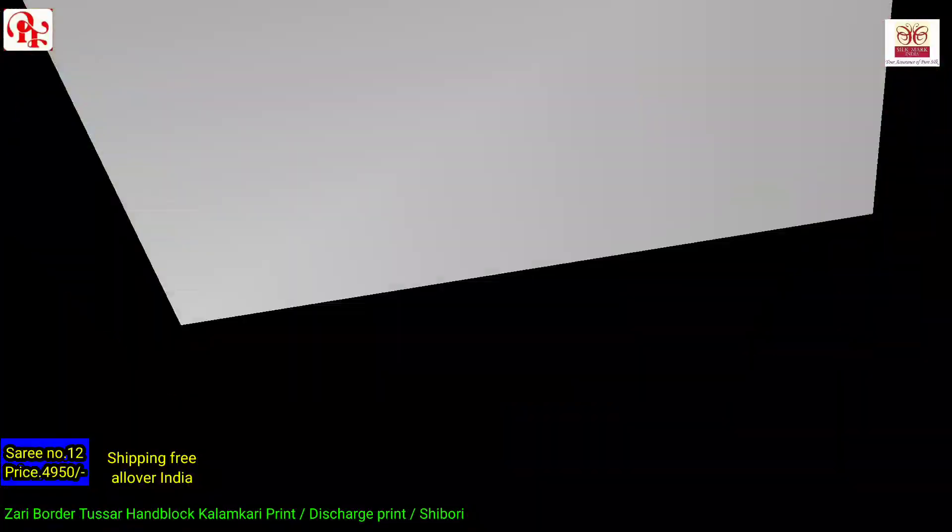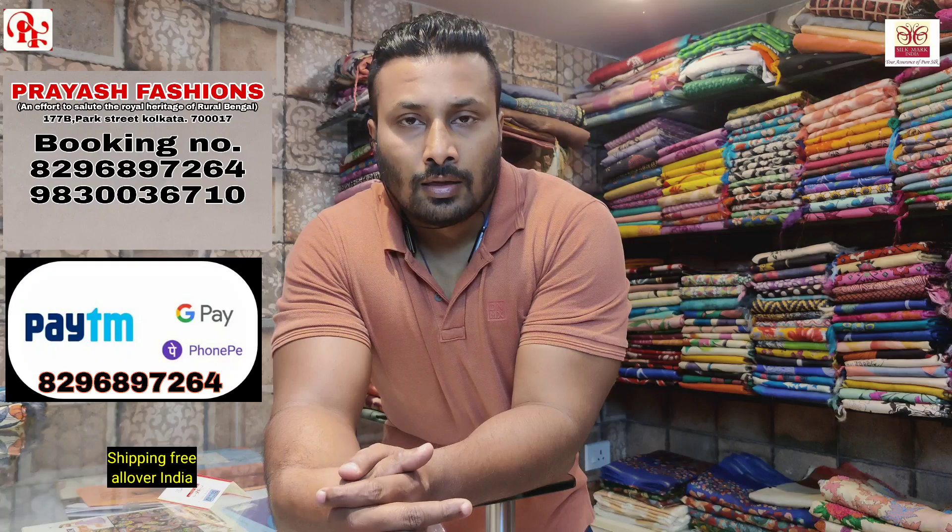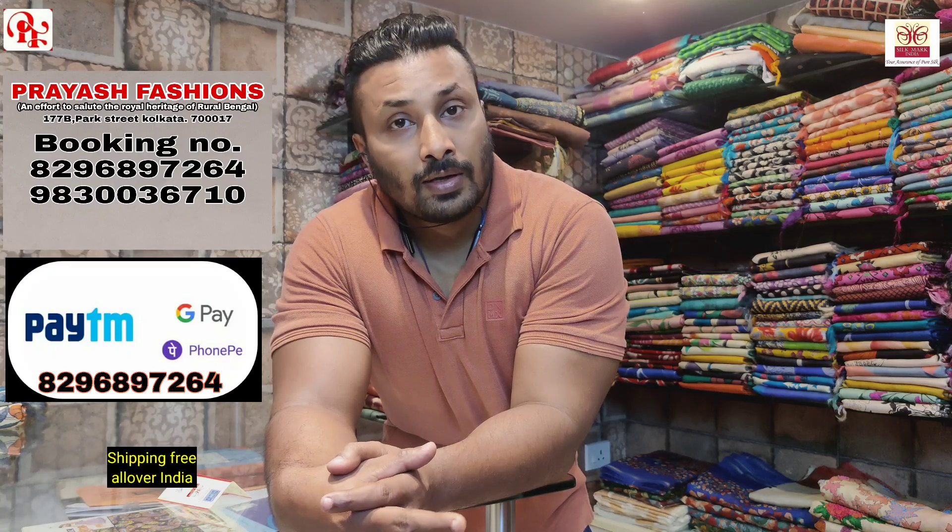This is the blouse of the saree. Please take a screenshot if anyone wants to book the saree — we accept Google Pay, Paytm, PhonePe or bank online transfer. Kindly make the payment and send the screenshot so we will book the saree. If there is any customization, that can be done on order only. Please don't forget to subscribe our channel, follow our page on Facebook, and press the bell icon so you get notifications whenever we upload a video. Thank you so much.